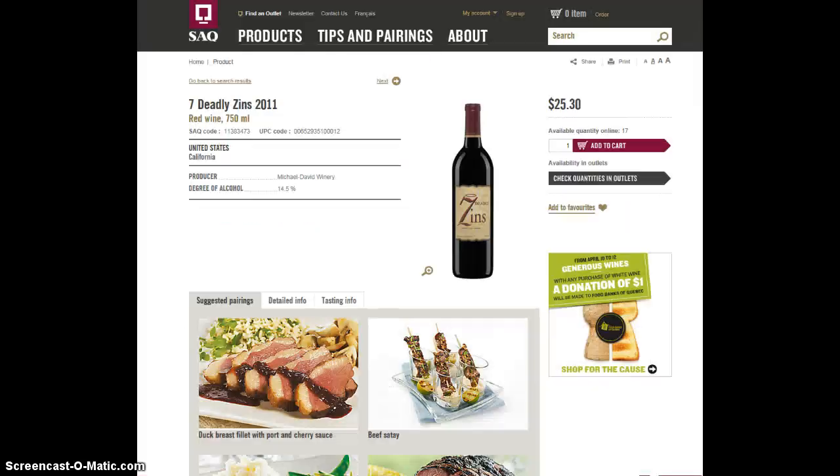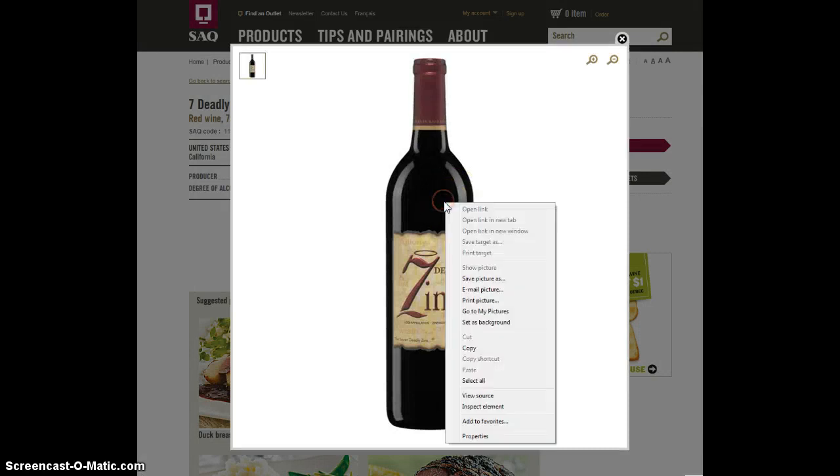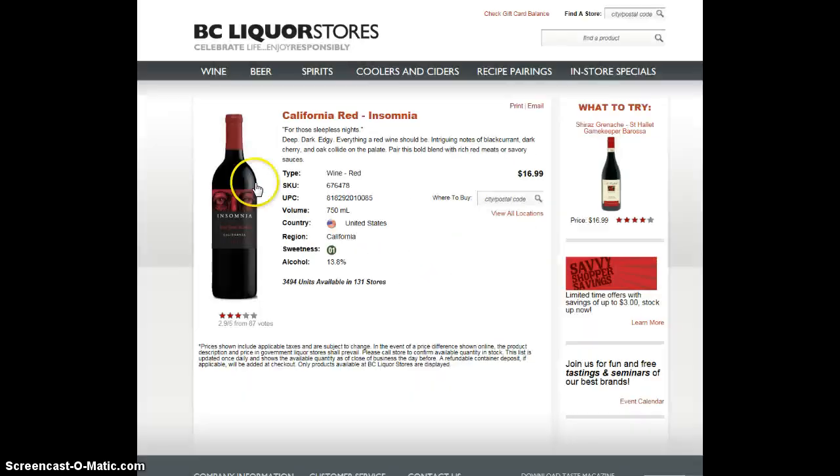Other areas to explore: look at liquor stores — they often have great bottle shots. The SAQ is excellent. If you click on the bottle you get the larger version, then just right-click to save it to your folder in an instant. BC Liquor stores have nice shots, and the LCBO as well.